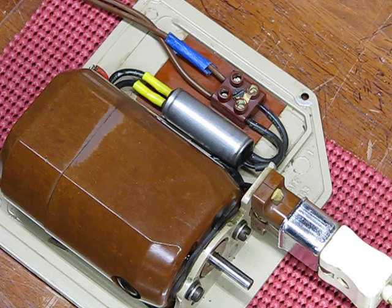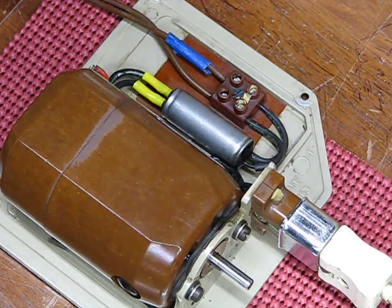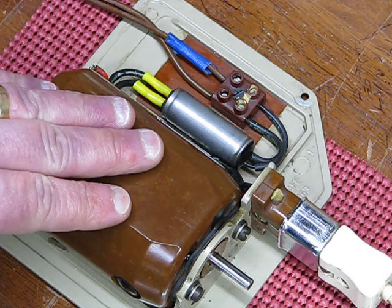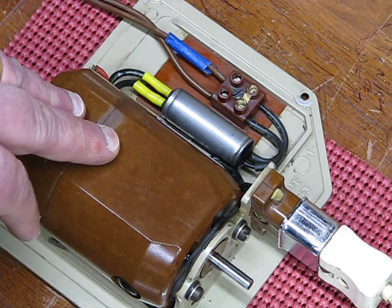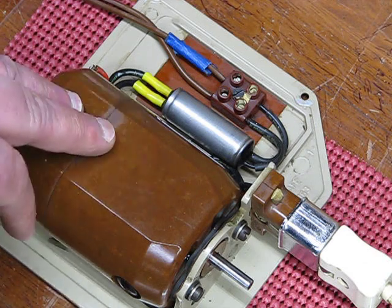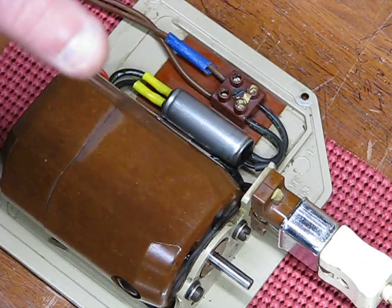I wouldn't be surprised if we see another post by Melissa claiming vintage motors like this one will overheat at minimal peak speed and catch fire — well, we just ran it for five continuous minutes. As a final answer to the myth Melissa was propagating, we got temperatures where the highest was around 90 degrees during the earlier test running it at a load at slow speed, which is absolutely acceptable. Now we ran this motor at peak speed and motors generate more heat the faster you run them, just like a car engine.